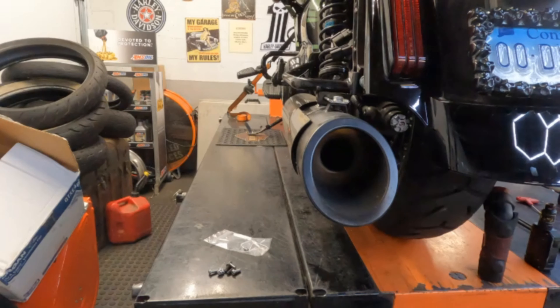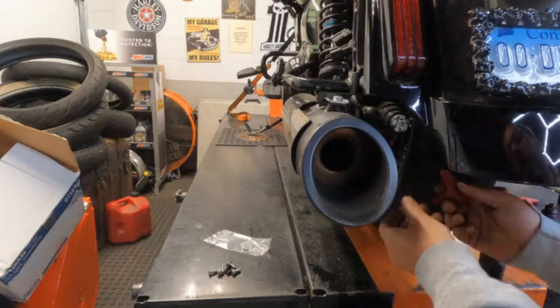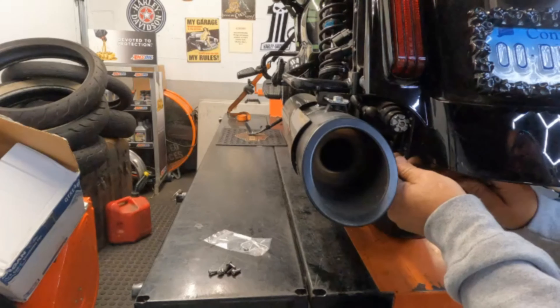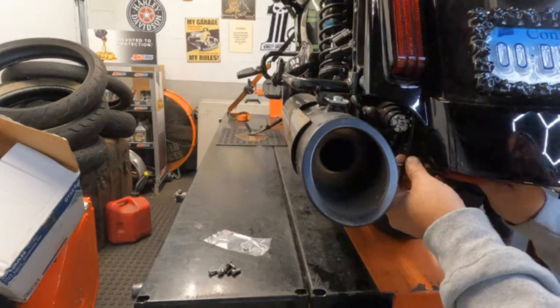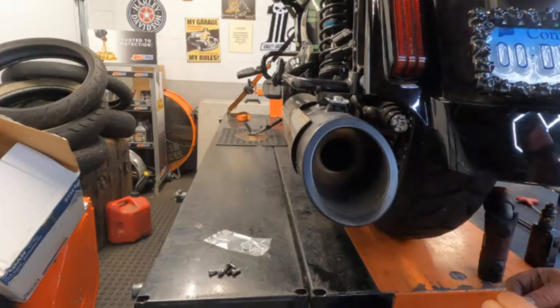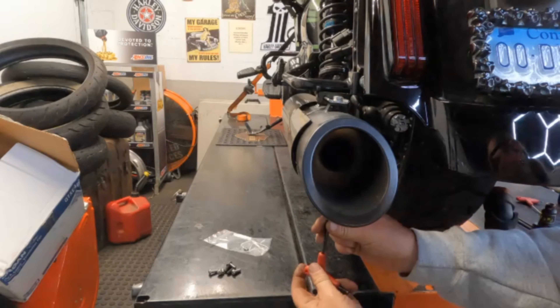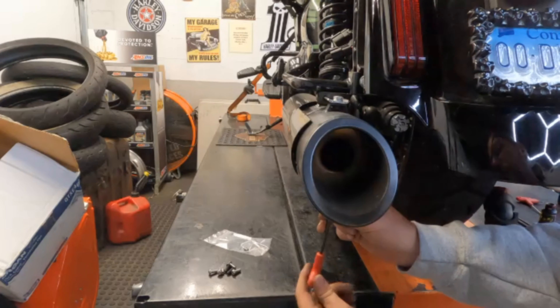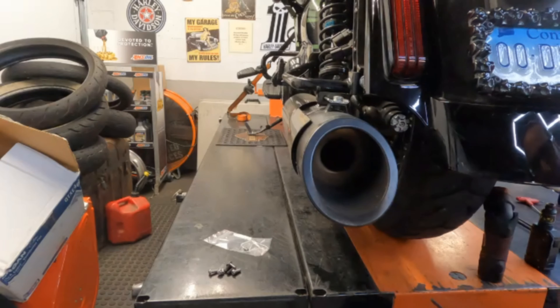So what do we need to do this job? We're going to need a 5/32nds Allen wrench, because we've got to take off two screws — there's one on the inside of each muffler and one on the bottom. These screws hold in the end cap, and we're not going to reuse the screws, but we are going to reuse the washers. Keep that in mind. It's a pretty simple project. I didn't need the lift, but it makes life easier.